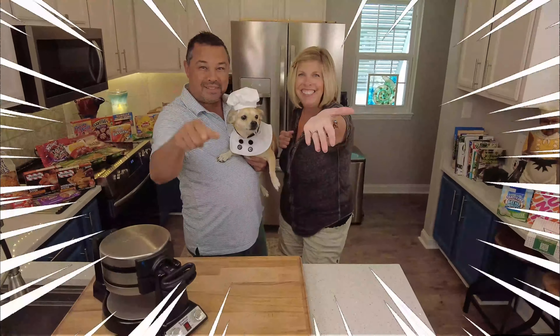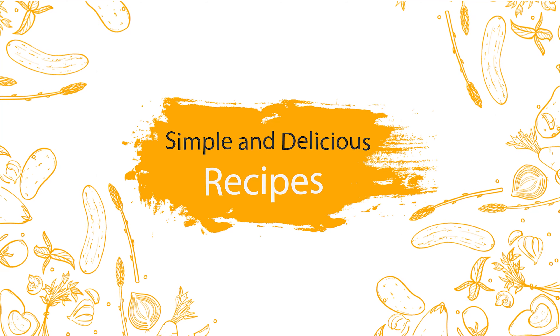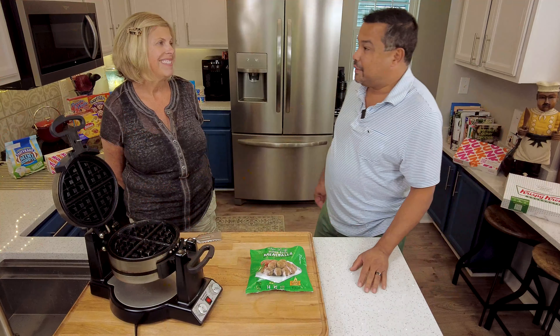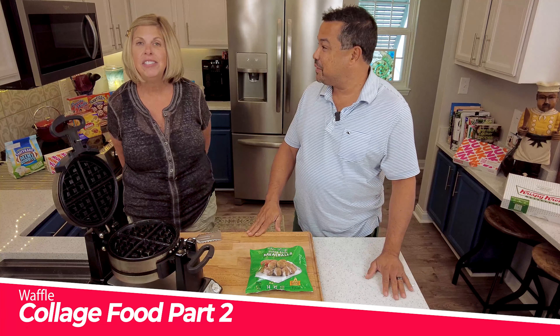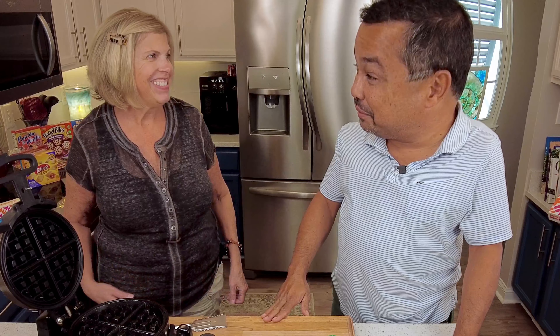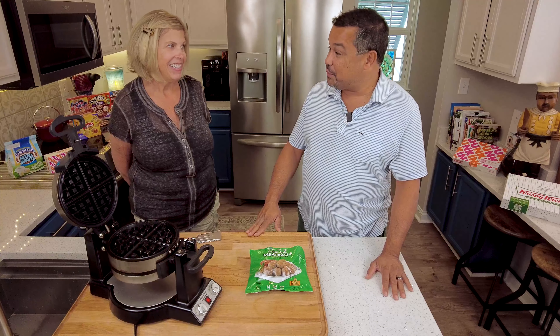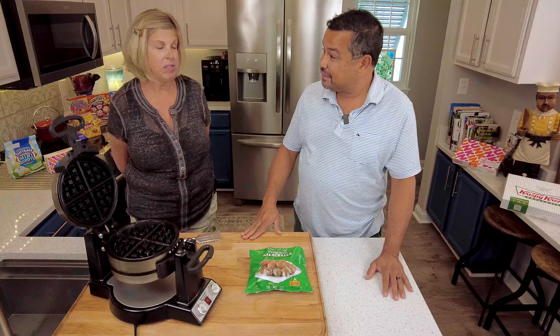Can You Waffle It? We're back for another edition of Can You Waffle It — College Student Edition, Part Two. We've got more frozen food and the waffle maker says it's ready. So what are we doing first?